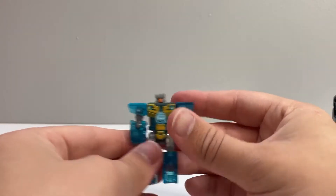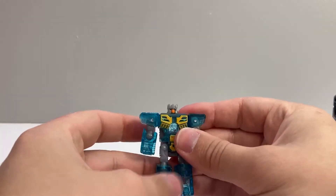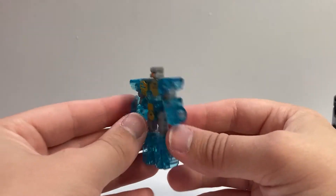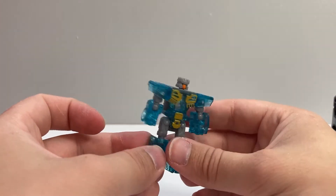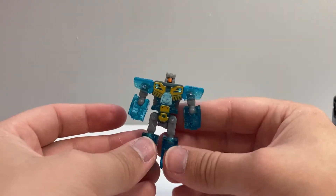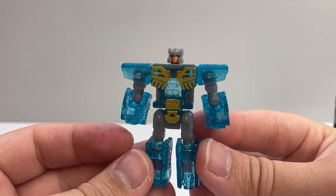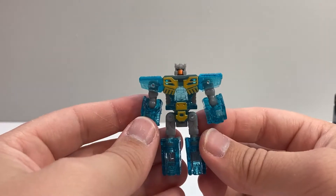That's pretty good articulation for one of these little cassette guys. I think he's a lot more successful than some of the other ones. The only real bummer is that you can just see straight through his body here — does he not have a spark somewhere in there? Opaque plastic would have been such a better option for him. But otherwise it does look pretty good — the mold is very good looking and very well articulated.